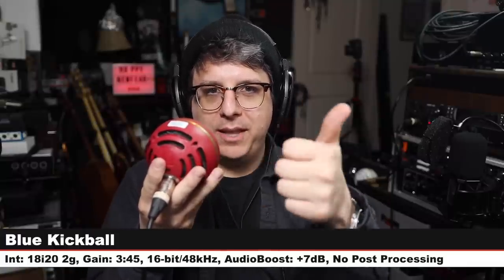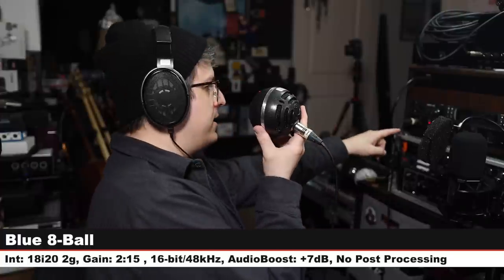Back on the Snowball, then on to the Blue Eight Ball — another XLR condenser microphone from Blue. The Kickball's gain was set at around 345, the Eight Ball's gain at 215, six inches off, 48 kHz 16-bit, no switches engaged. These are included because they were purchased a while ago and Blue didn't respond when contacted about the history and progression of these microphones.